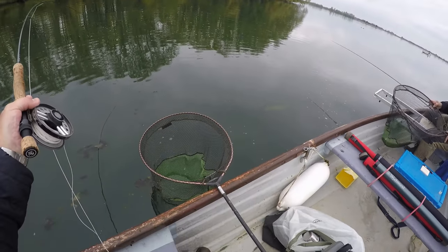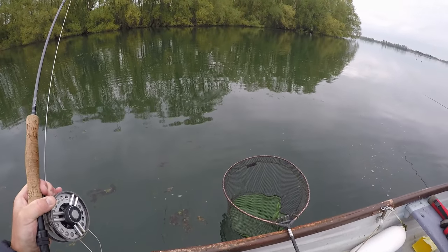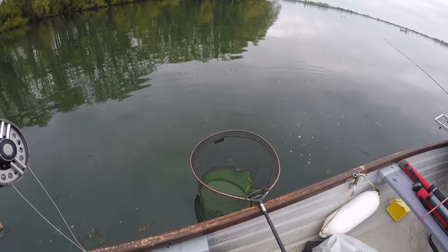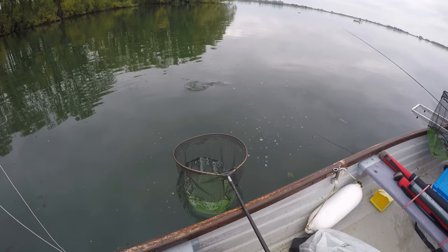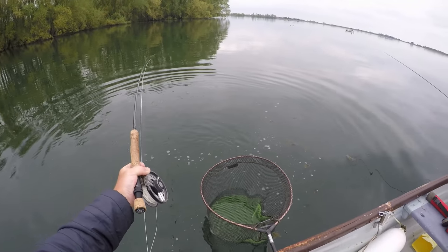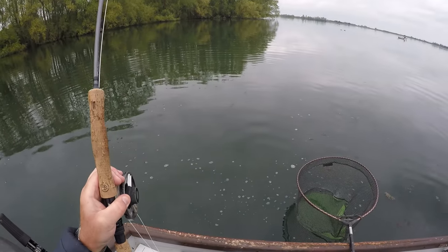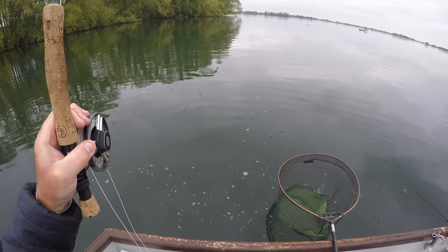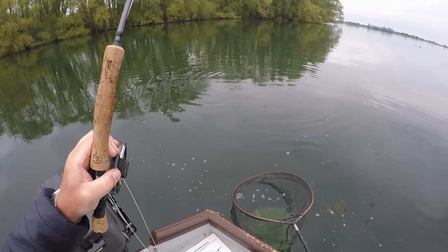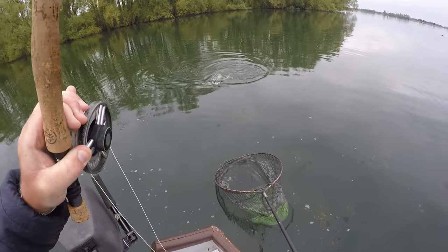We've got into something a bit special here, so I'll turn the camera on. We've got a proper Grafham lump on here, so we'll see if we can get him in for you. He's taken the buzzer by the look of it. He's a real absolute belter of a fish - this tail on him, look at that! Best fish of the day, this one. Let's get him in, see if we can land him. Come on. What a cracker, what a cracker. This is what you come to Grafham for. You just can't bully fish like this, you cannot bully them. Absolute belter!